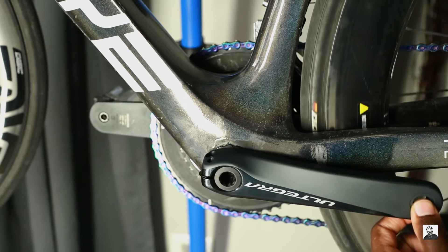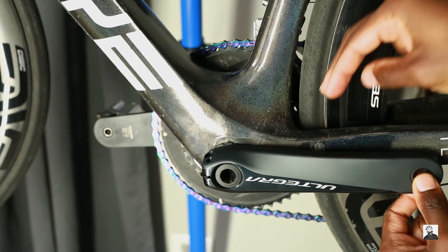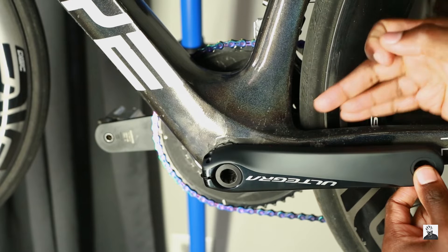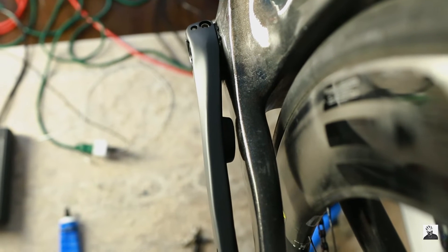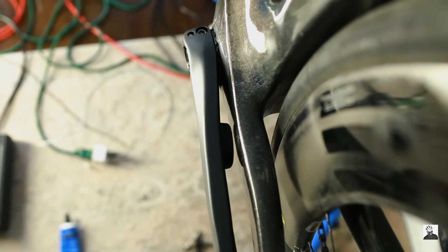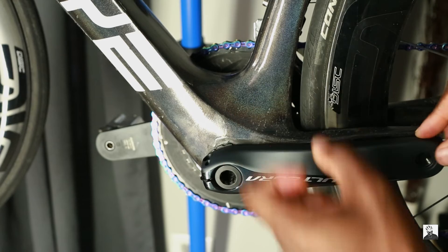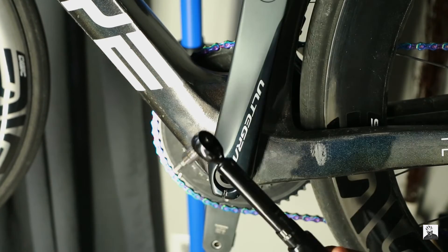4iiii recommends that you have at least 10 millimeters of space between your existing crank arm and your chainstay in order to allow for the power meter mechanism to fit between the crank arm and the chainstay, so that it doesn't scratch anything and doesn't malfunction.